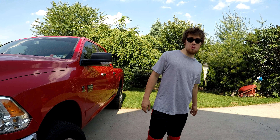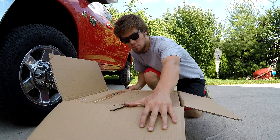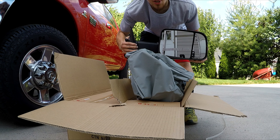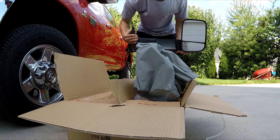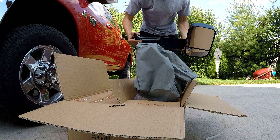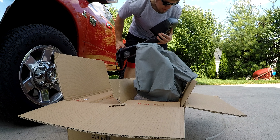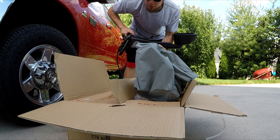Here it is — the first mod to the Cummins. Many of you guys might already know what this is. Let's get it open. And there it is — Cummins tow mirrors! I'm ready to install these right now. They are heated, they also have the turn signal — it's actually tinted, smoked out — and they've also got the puddle light on the side.